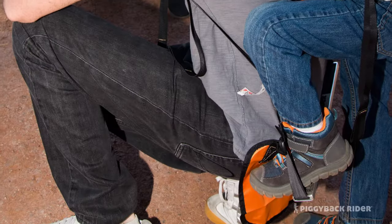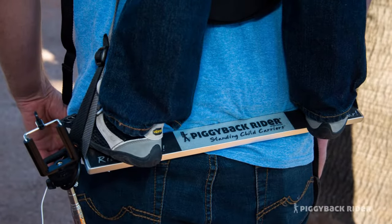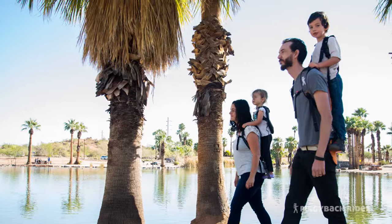Then they will put a foot on the bar and, using the handles, pull themselves up on two feet. Then stand up and see where your adventures grow.